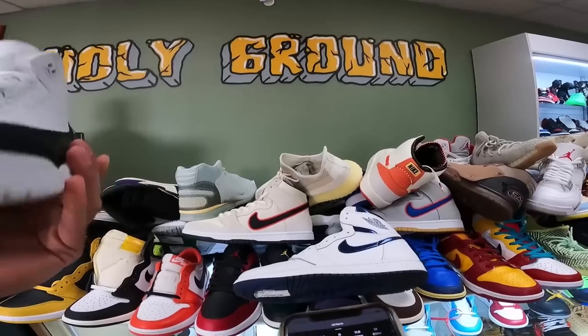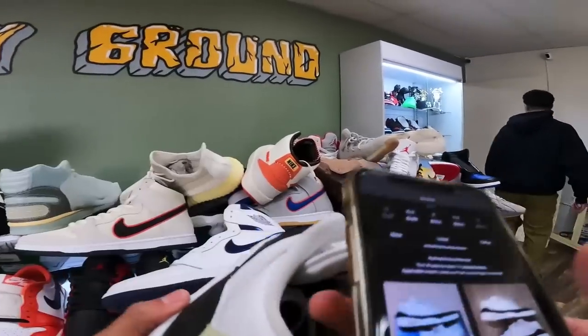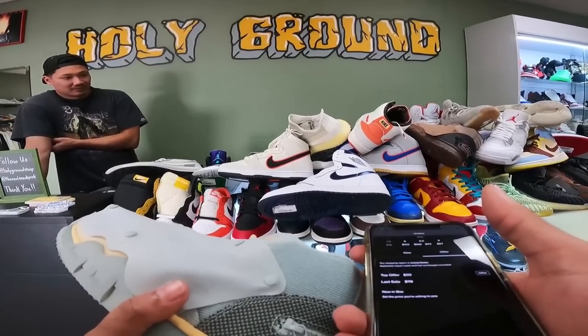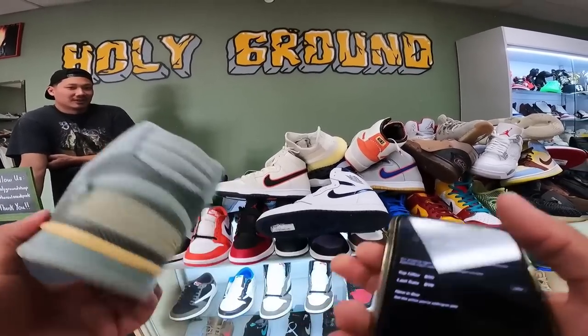What about the 10? I'd probably be at 150 on this one. That's cool. Eight and a half — could you do 40? I'd probably want to be at like 60. Could you do 50? I'll do 55 each — that's cool, I'll do that.